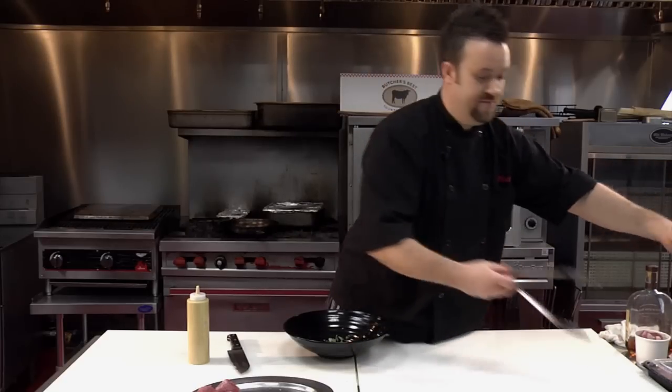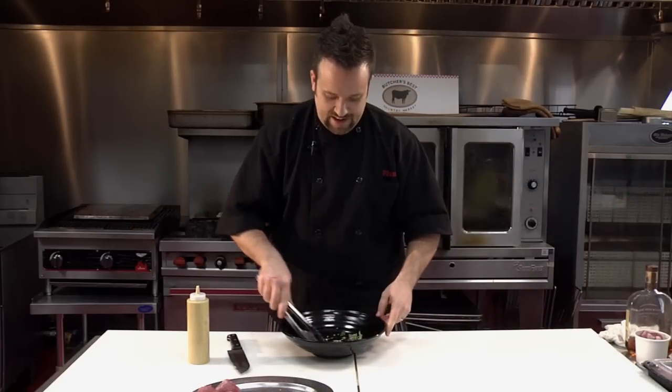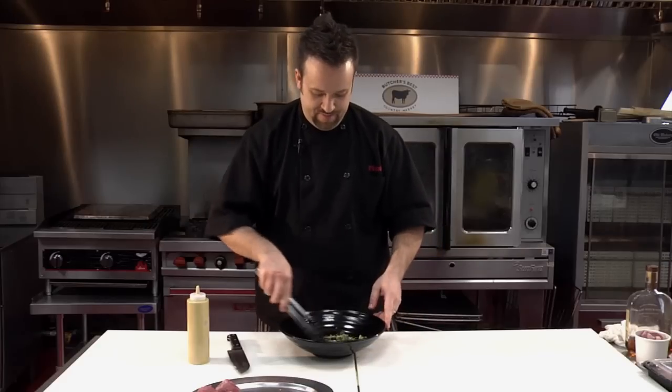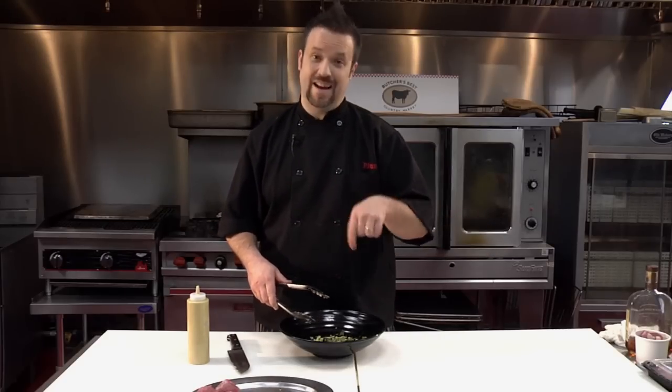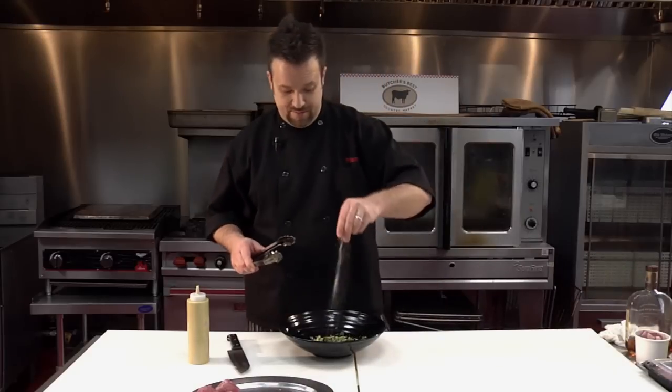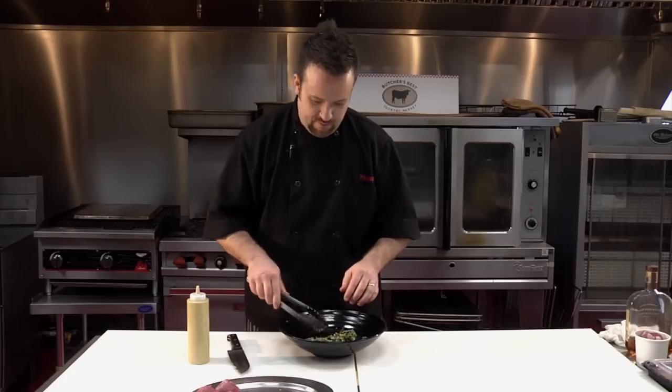Now we're going to mix this up. Take our tongs and give it a nice little mix around — get everything incorporated together. And I almost forgot the most important thing: salt and pepper. If you don't season your food with salt and pepper, you already look like you don't know what you're doing. So we're going to grab a pinch of salt and pepper and mix that in. Beautiful.